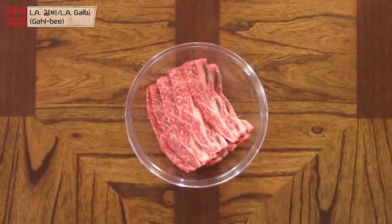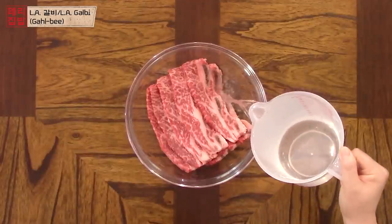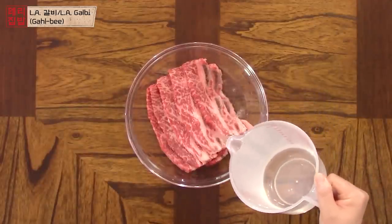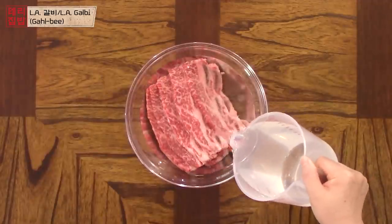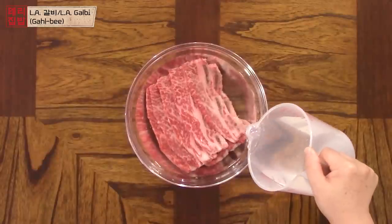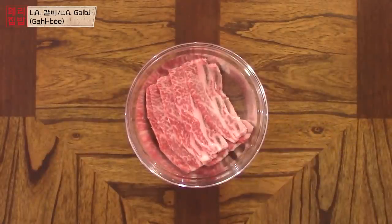First, we are going to soak the ribs in cold water. Doing this will get rid of excess blood and any small bits from the bone. Don't soak too long or the juices from the ribs will escape too. I only soak for about 30 minutes to an hour. Use just enough water to cover the ribs.